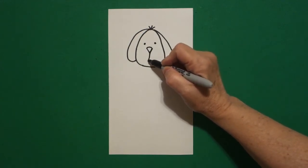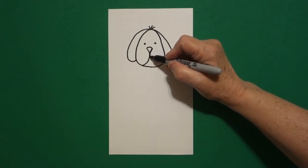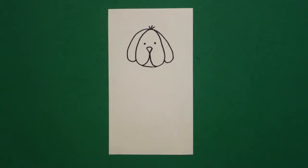In the center, I draw a curved line down, connect. On the left, a curved line down, connect, connect, on the right.